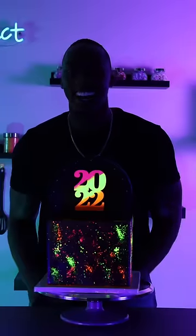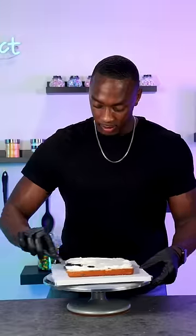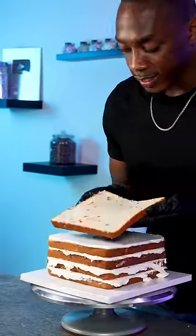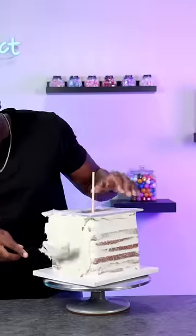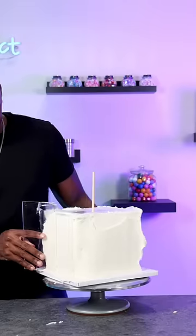Here's a new year's cake and I made it glow in the dark. I used a square cake for the bottom tier and stacked it up using 8 layers of vanilla confetti cake. Once it was all stacked I did a crumb coat and then a final coat, using a square acrylic disc to help me get clean sharp edges.